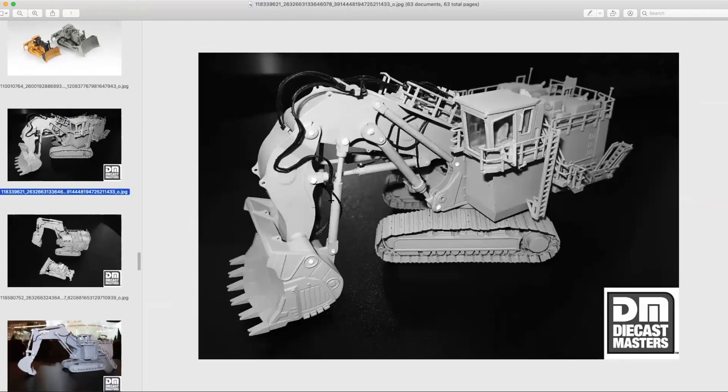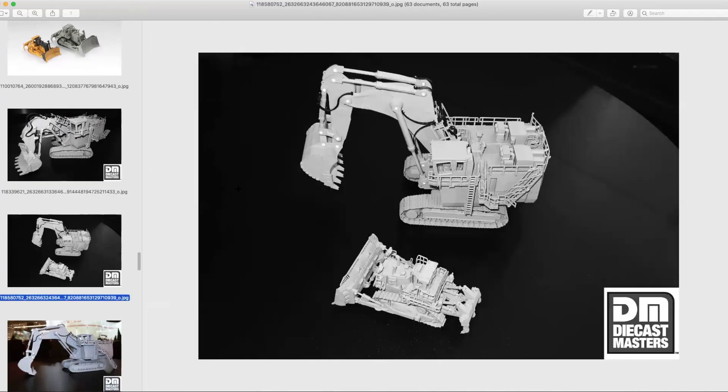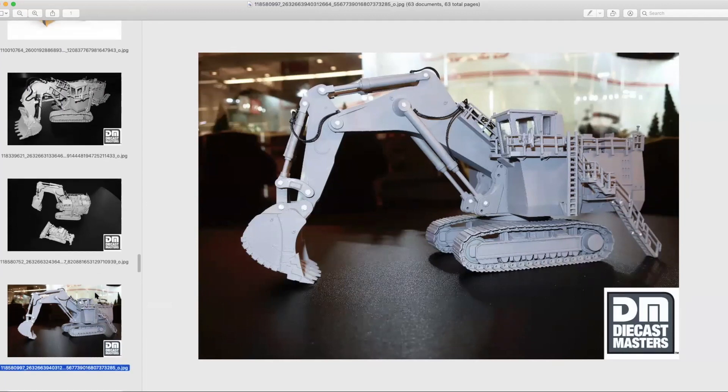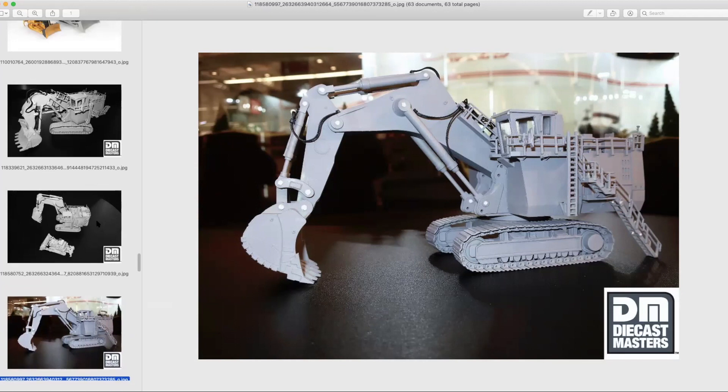Continuing with 1:87 scale, here's one we haven't had a lot of information on since last year's Toy Fair — I think it's the 6060 mining excavators and mining front shovels. I don't know what else I can say about these other than I wish they were out now. I'm not a patient man and these look absolutely incredible.